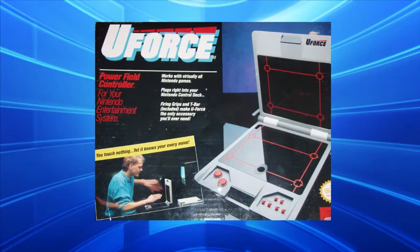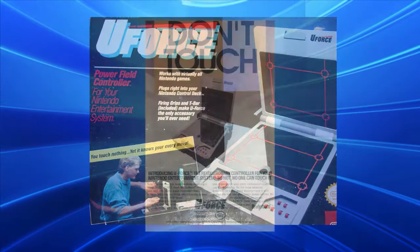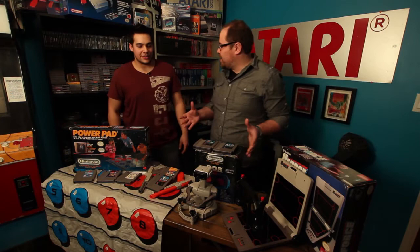That's kind of cool. Though 'works well' might be an overstatement — I heard it wasn't that great. It works better than the Power Glove, but it definitely doesn't have the functionality of the Zapper or the Power Pad. Those two actually work great.